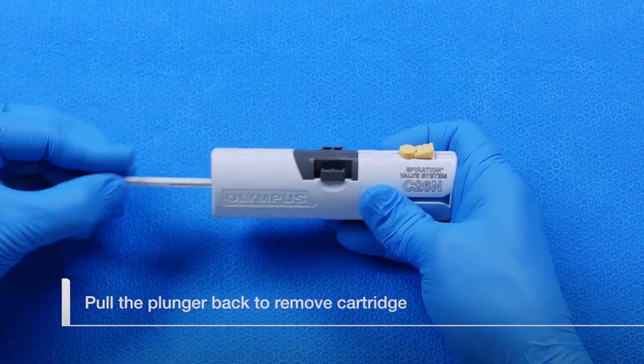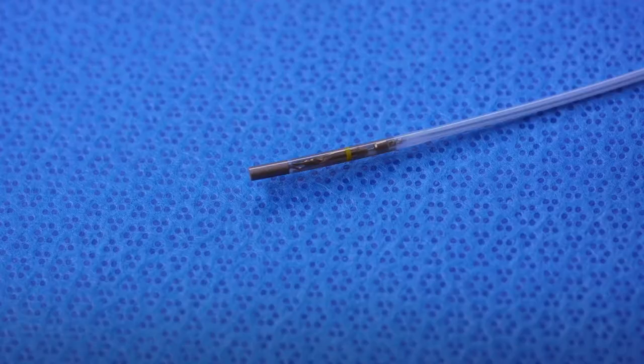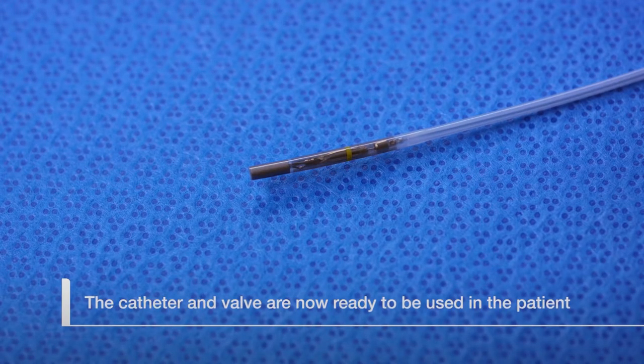Pull the loader plunger all the way back and remove the cartridge. The catheter and valve are now ready to be used in the patient.